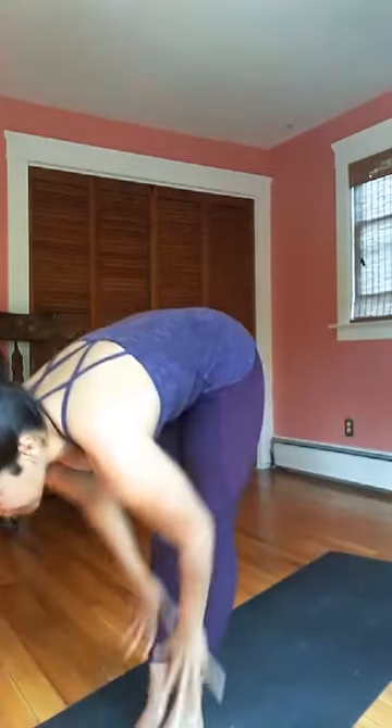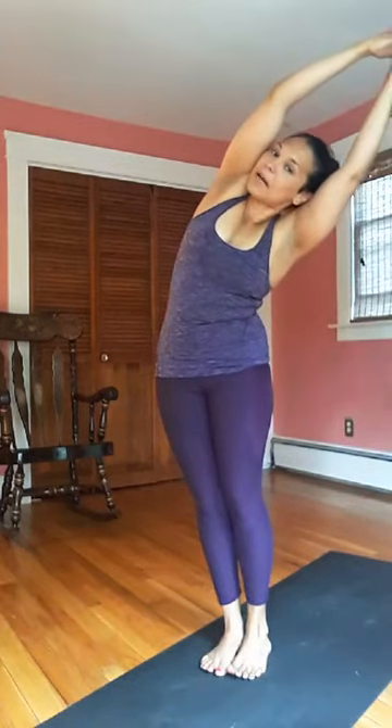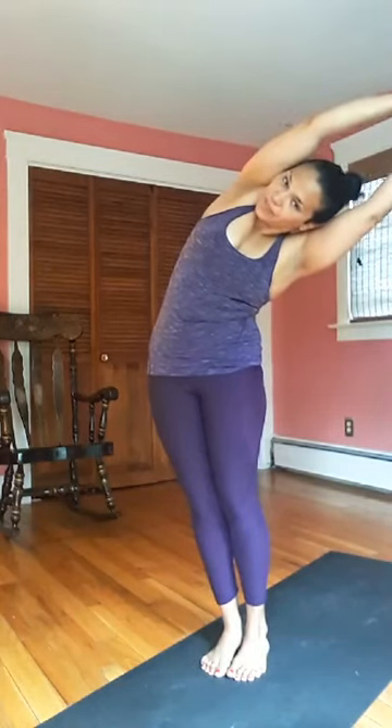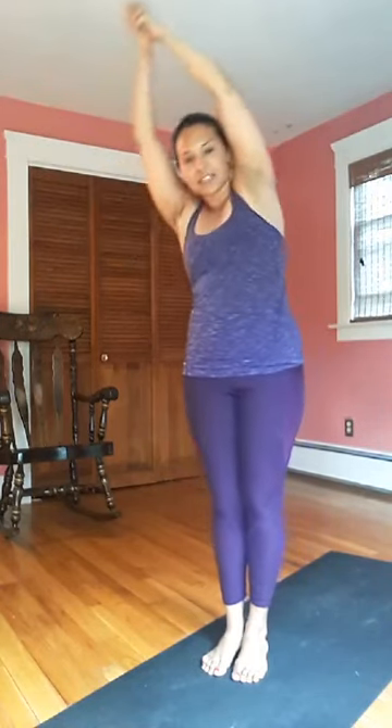One more breath, let it go. Look up at your hands, soften through the knees, exhale completely, then travel forward. Step or hop, long spine, breath in, bow forward, breath out. Arms up, reach up. Interlock your fingers at the top — your index finger extends. Find length, breath in. Hands to the right, hips to the left — stay for a moment, lift out of the waist, press the hips further left. Inhale to center, then opposite side — reach left, hips to the right. Lift out of the waist, go a little deeper, then inhale to center.